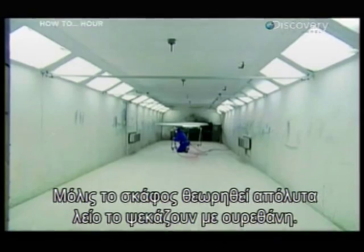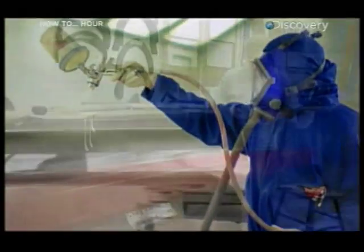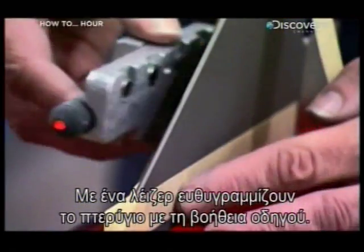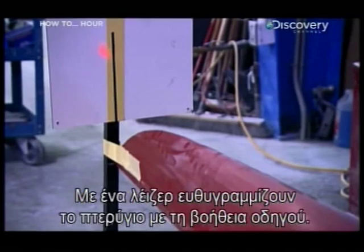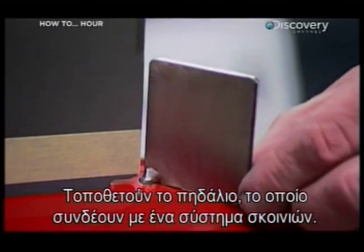Once the boat is perfectly smooth, they spray on a high-gloss urethane. Next, they install a fin for some stability. Using a laser, they align the fin with a guide to precisely position it. They insert a rudder and attach it to a system of ropes used to steer.